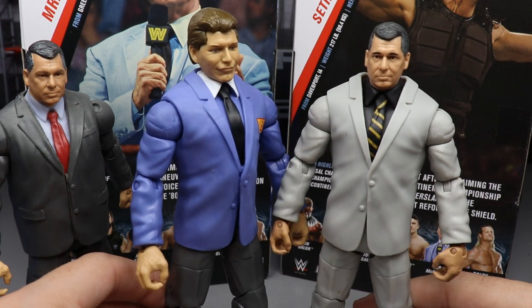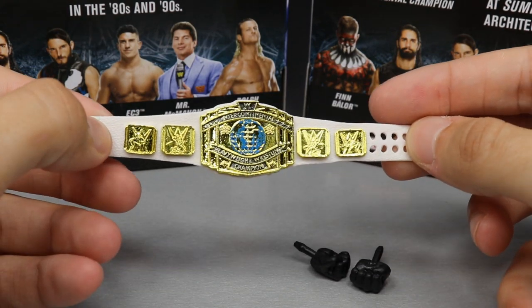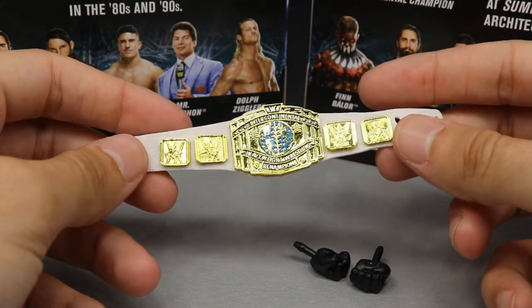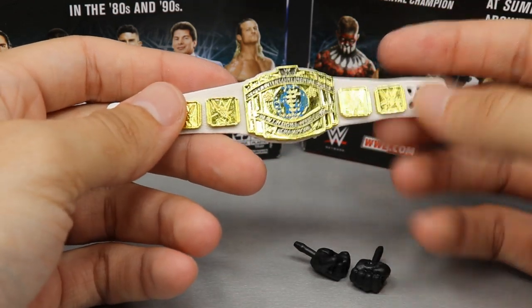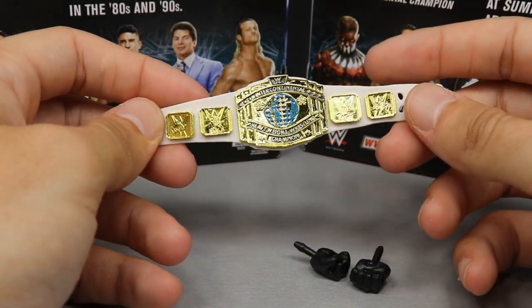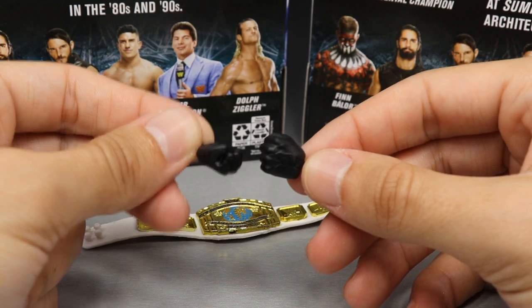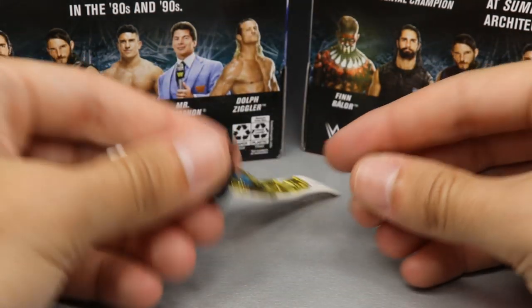Seth Rollins' accessories aren't that special. You get a beautiful white Intercontinental Championship - this is from one night after reclaiming the IC title at SummerSlam 2018 when he took on Dolph Ziggler, then he reformed the Shield. They went on to fight Dolph Ziggler, Braun Strowman, and Drew McIntyre in Australia, and now Braun and Seth are tag team champions. You also get black fisted glove hands and mic-holding hands. That's it for Seth Rollins' accessories - pretty straightforward.